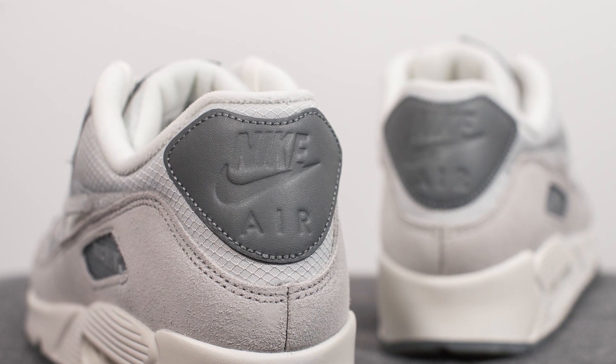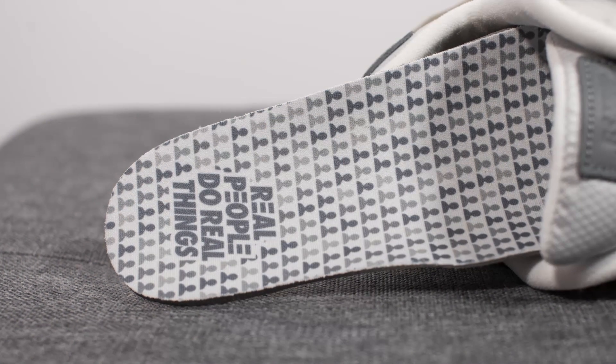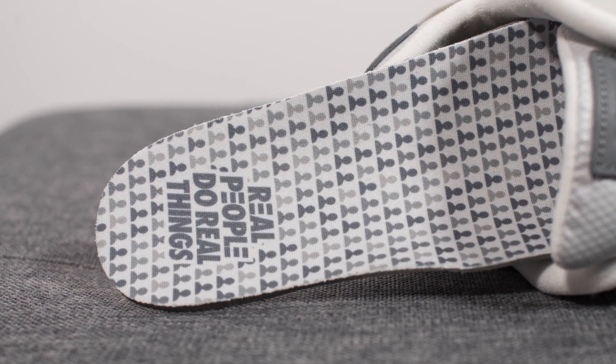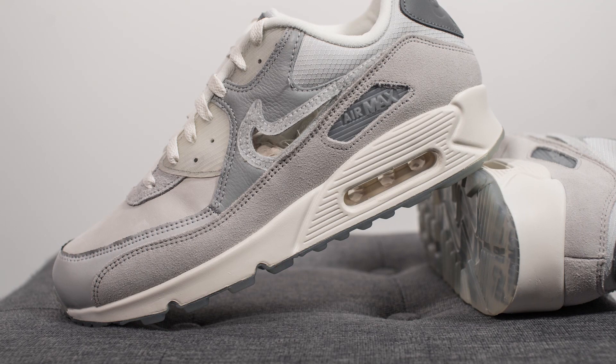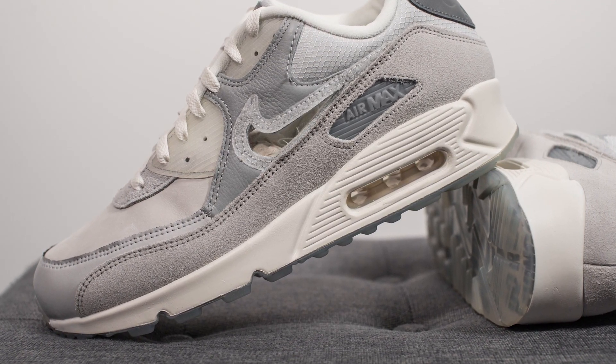On the very back of the shoe we have a leather patch which is stitched on, with Nike Air branding debossed in the center. Pulling up the insoles, these come with custom insoles featuring a pattern of silhouettes in different shades of gray, and on the heel the phrase 'real people do real things.'